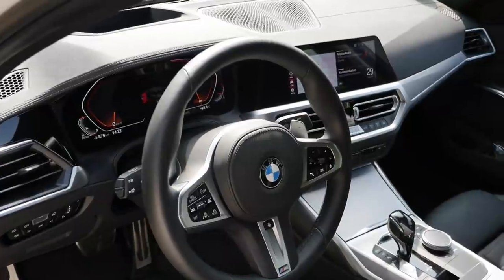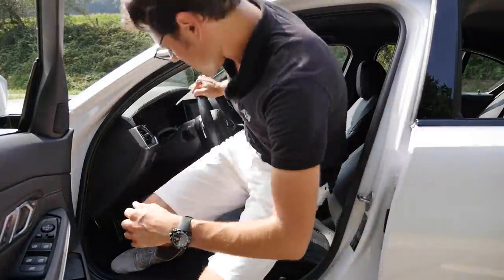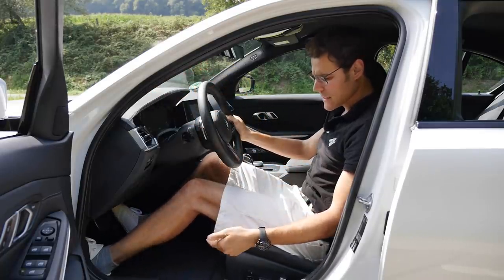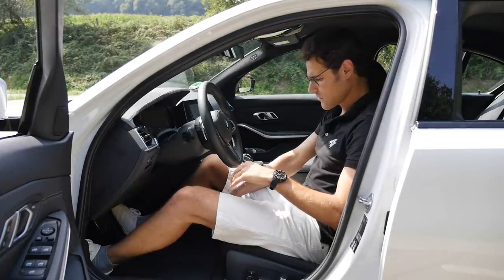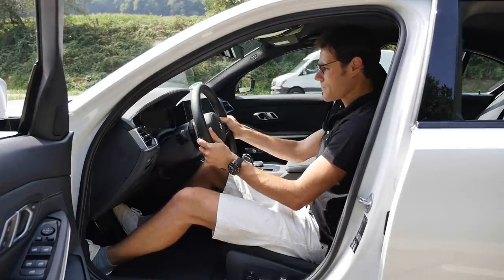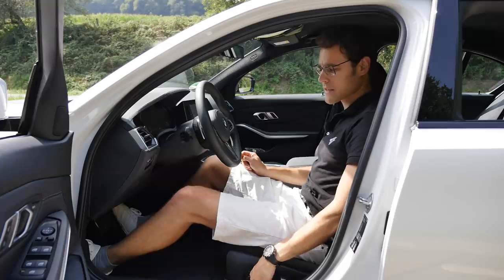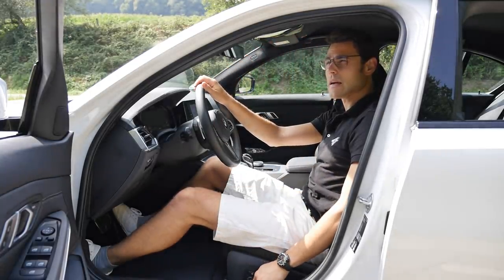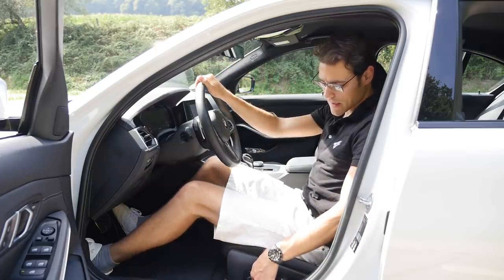The vehicle has double insulation glass, which helps keep the interior very quiet. Getting inside, it's a typical mid-size sedan with enough space. The A-pillar has been made a little slimmer for better forward visibility. The steering wheel adjusts easily and a heated option is available. At 1.86 m tall, there's enough headroom. An optional panoramic roof is now 10 centimeters wider.